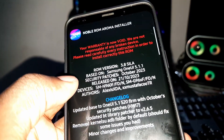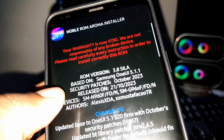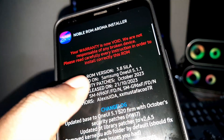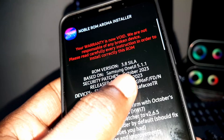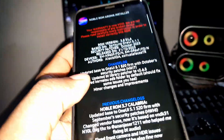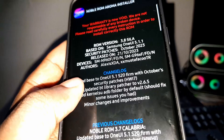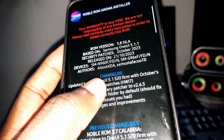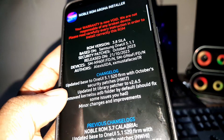Let's see more information about this ROM. You can see: Security Patch — October 2023. Based on Samsung One UI 5.1. The changelog shows: updated to One UI 5.1 S20 frame with October security patch label.